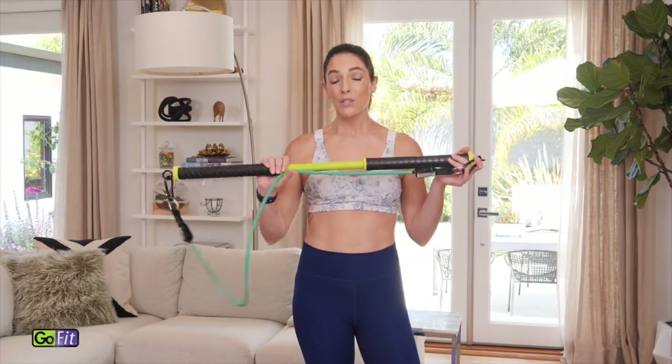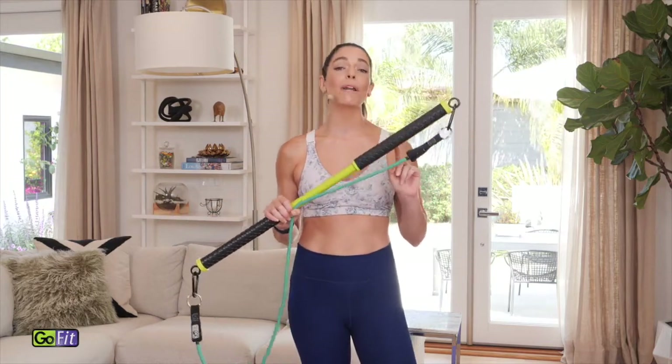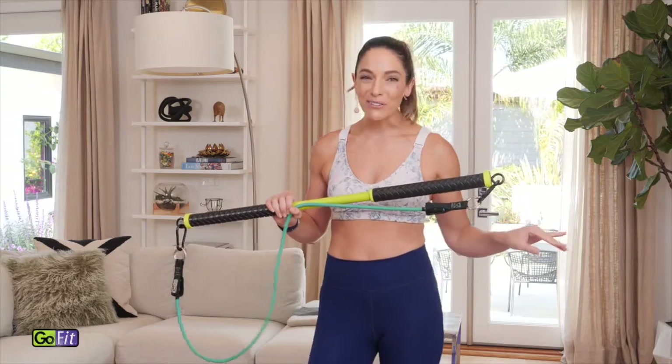Hi, I'm Jenny Del Pozo and today we're working out with your resist-a-bar. I want you to take your resist-a-bar and put on the green band. This is an upper body workout for you. Of course, if you want to go heavier, grab your red.